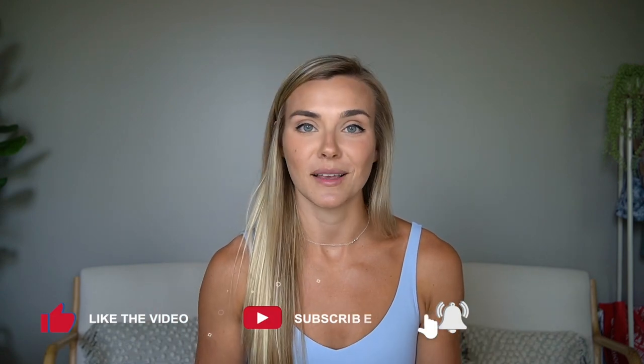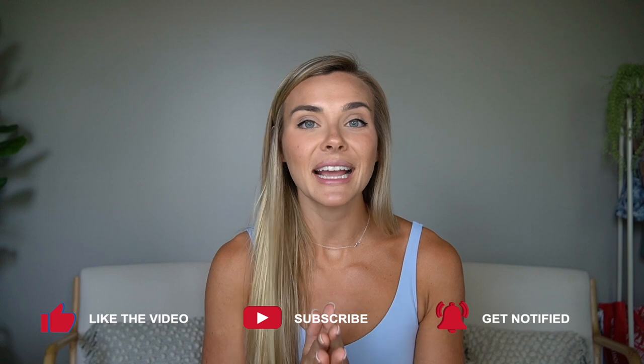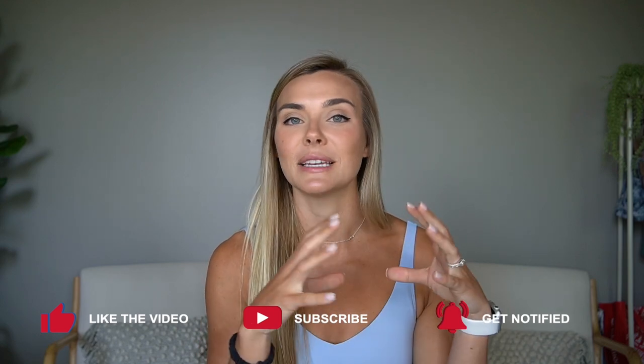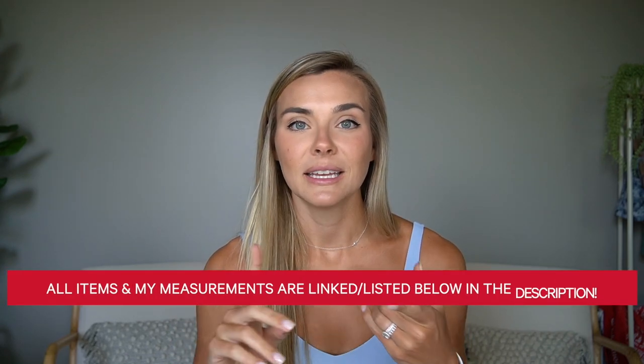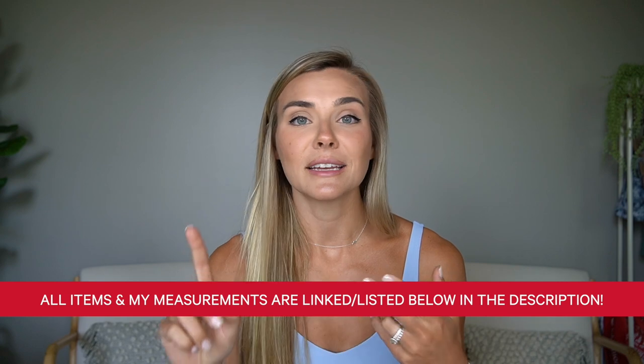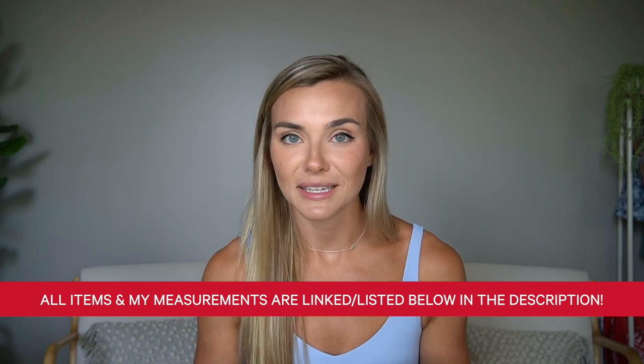That is going to be it for the try-on — I hope you guys enjoyed it! There were obviously a lot of items in this summer haul. Comment down below what your favorites were or if there are any other items you'd like me to try. There will be a shorts haul coming very soon, and after that the swimwear haul. All of my measurements and the items with the sizes I got will be listed and linked down below. I'll see you in the next video!